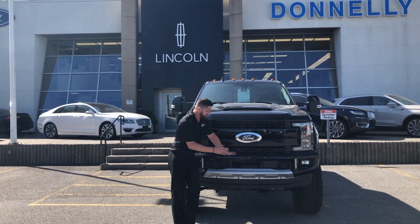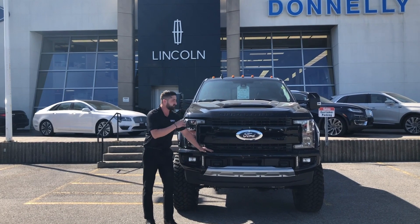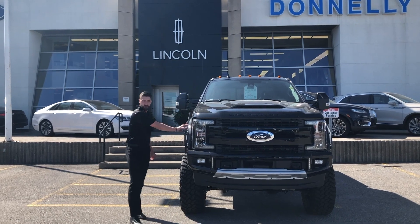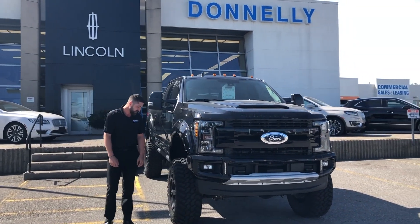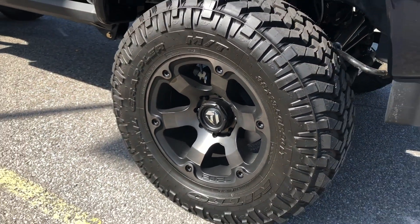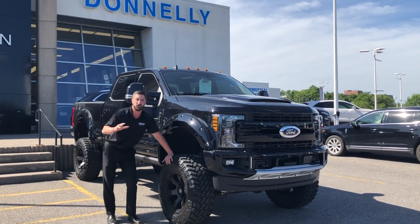You also get the 17-piece body kit with the XR8 package, which gives you this additional front bumper with LEDs in it — really sharp. You also get the hood scoop on top as part of the body kit and the fender flares. You have these beautiful Fuel rims — 20-inch rims with the 38-inch Nitto Grappler tire. The Nitto Grappler is nice and aggressive looking without being too choppy or sounding too loud on the road.